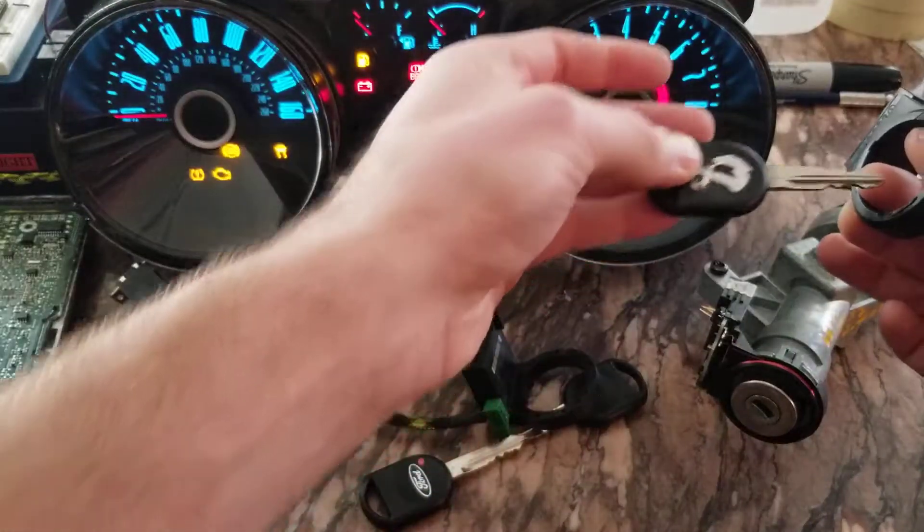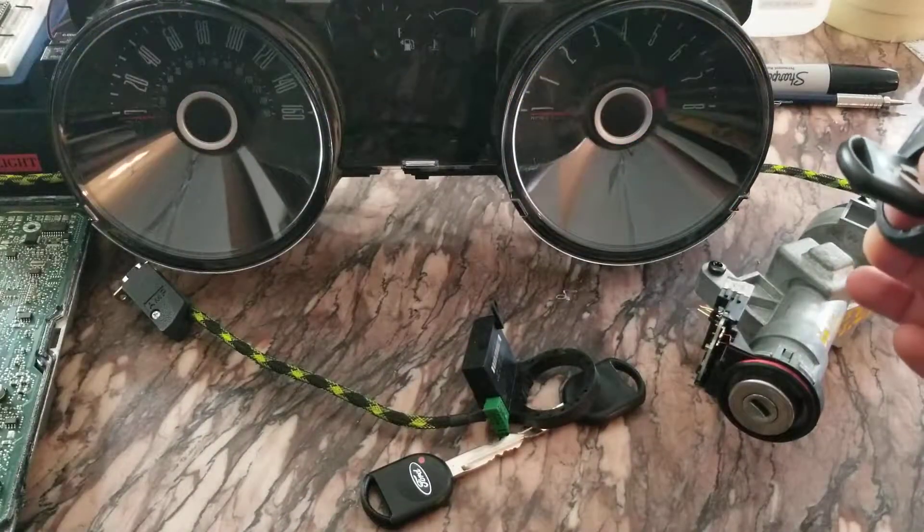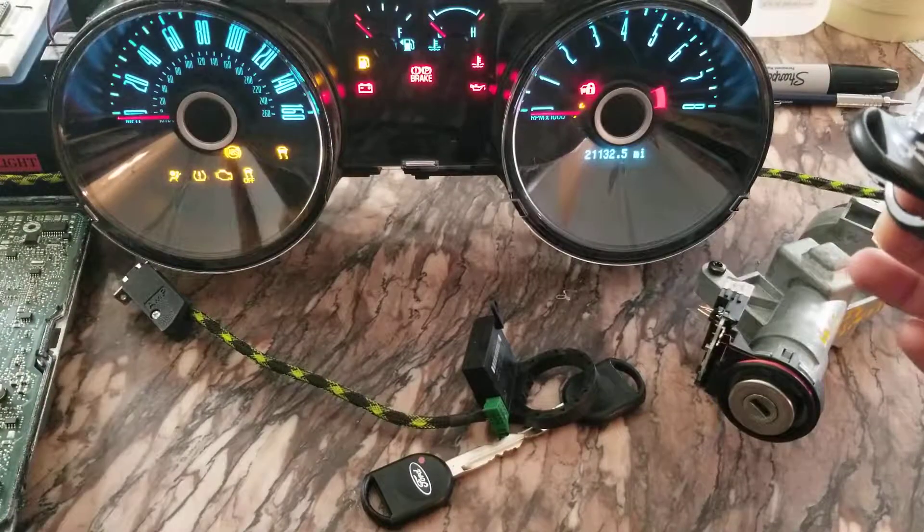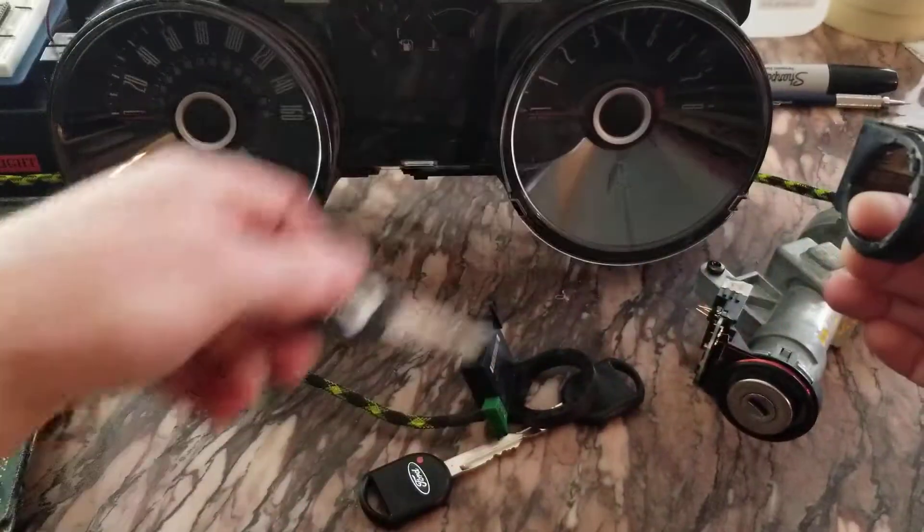Let's grab that unprogrammed one again. Key off, key on - rapid flashing. So all good.